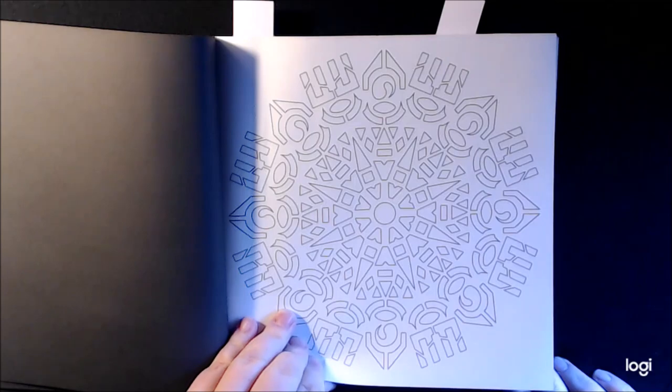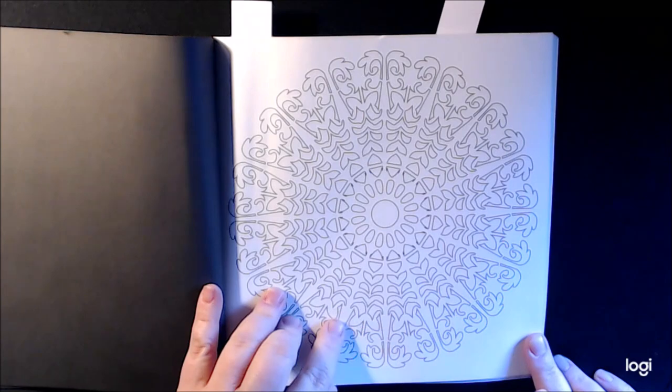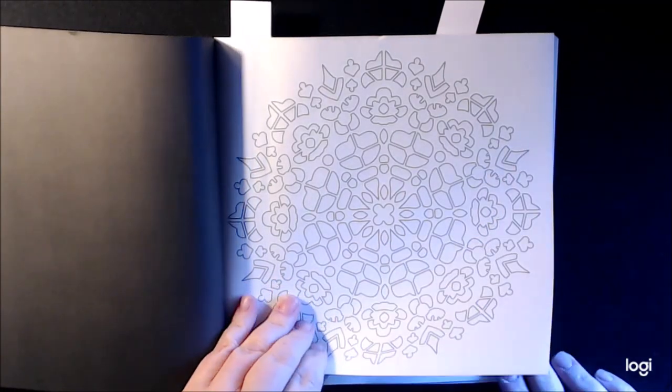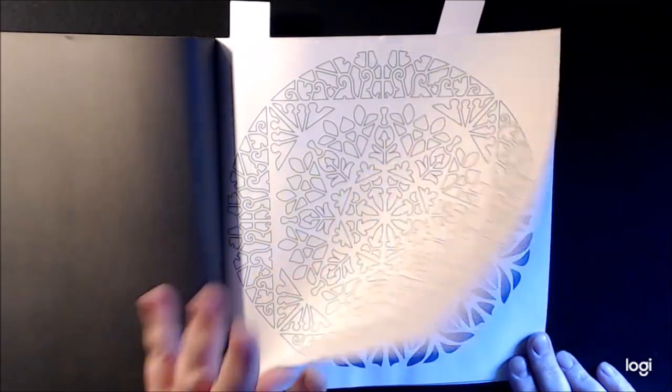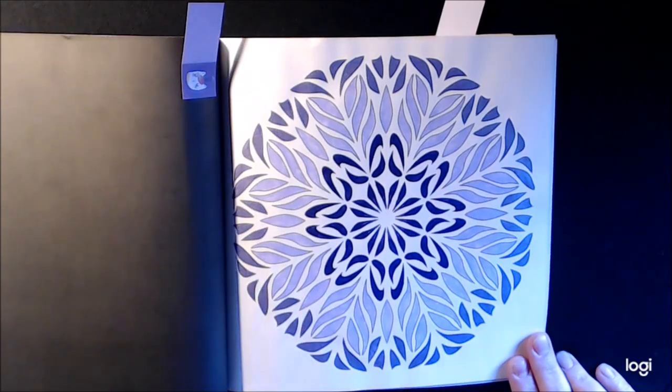This one reminds me of Hanukkah, I don't know why. Really pretty. And they're easy — typically mandalas for me are very, very intricate and detailed, but these didn't take me any time at all. I really like how it came out.